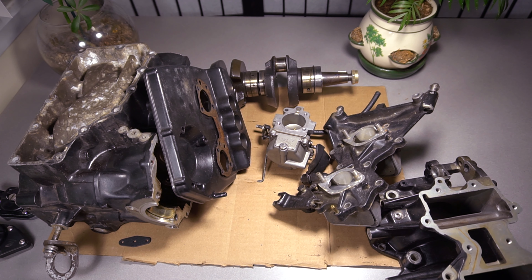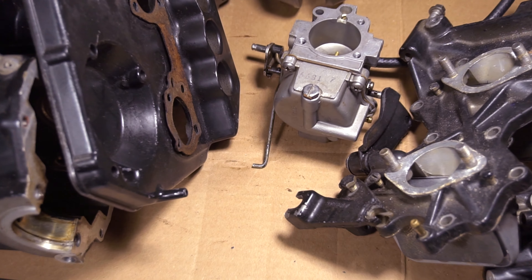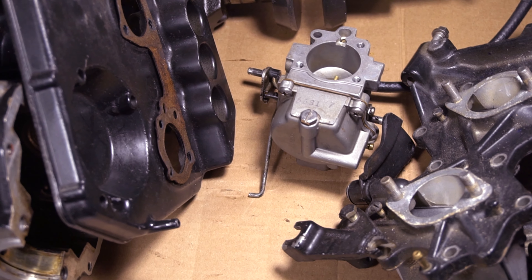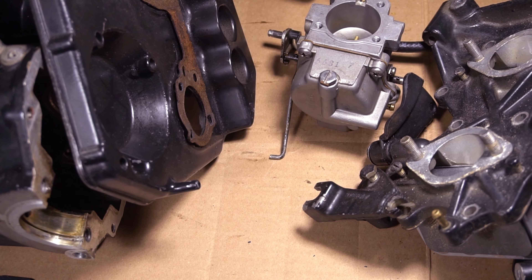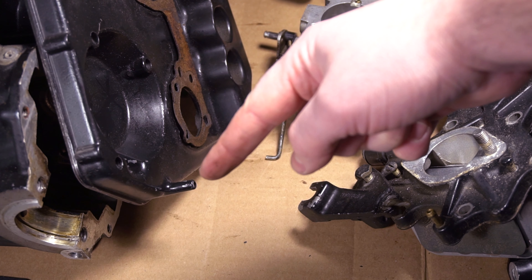Nothing really to worry about, but if you're wondering what this is, that's all it is — it just gets rid of excess fuel. I'll show it a little closer here. You can see the block connector and the air box connector.